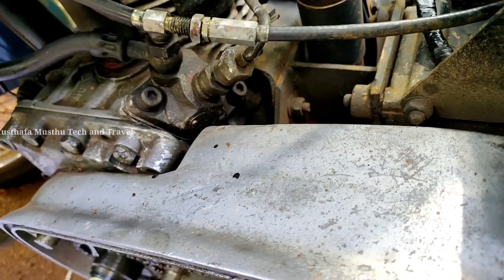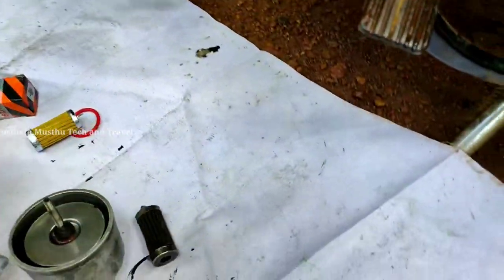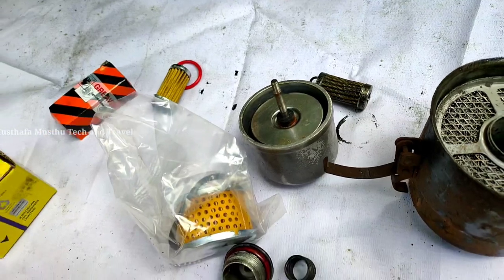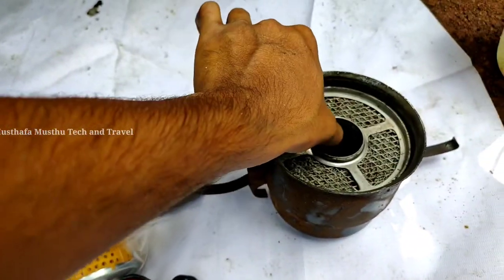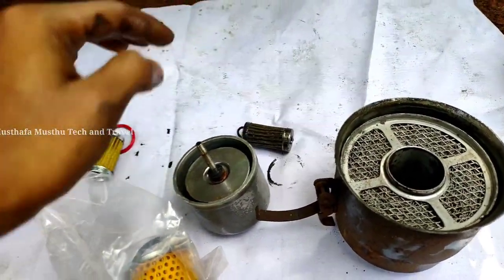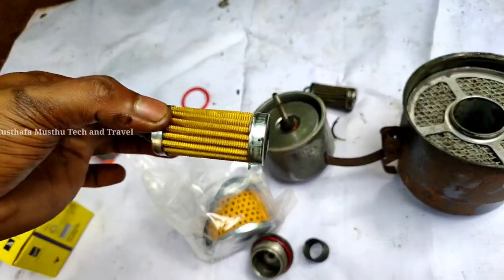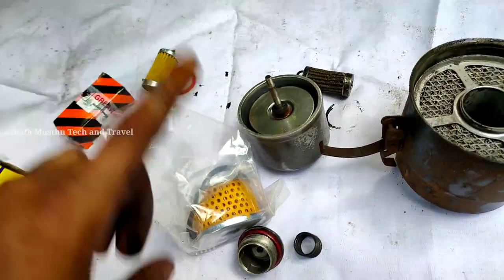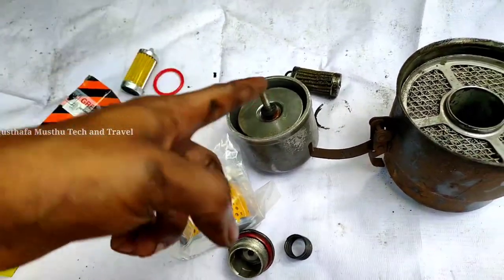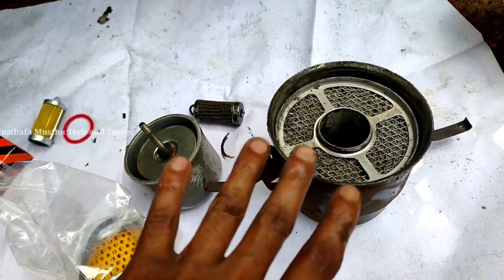The solution is to change the oil filter a little bit, but the oil filter needs to change again. If we clean the oil filter, we will change the oil filter. We will also clean the air filter, and we will clean the diesel and petrol.